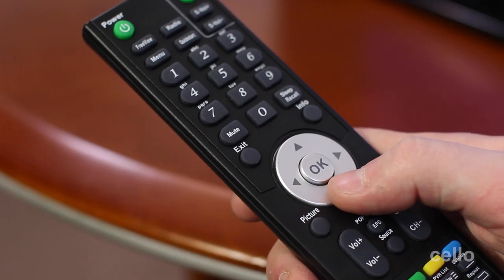Also, an added benefit is the TV and DVD can be operated from one remote control. Manufactured here in the UK, the TV is quality assured like few others. It's full HD and comes with a DVB-T2 tuner, which means you can watch Freeview HD channels on the TV.